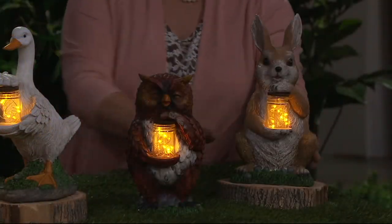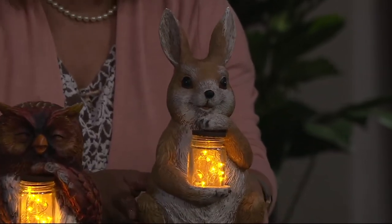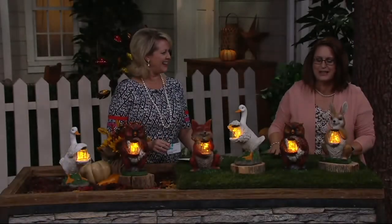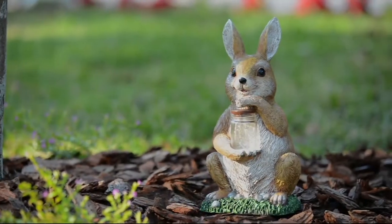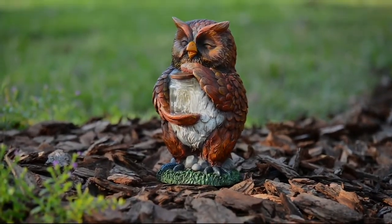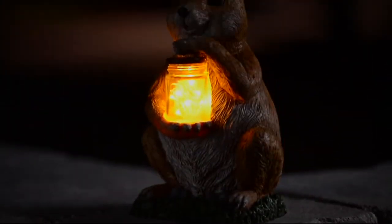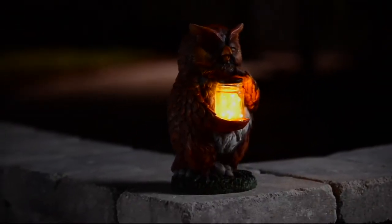Then there's the bunny rabbit — most of us aren't thrilled that rabbits eat our flowers, but this one won't eat them! You could have a little menagerie — they're peaceful and sweet, and I love the lighting aspect. Some viewers have been asking for a fox for a while — one gal, Susan, has been asking for two years. Susan, here it is! This is our final order of the season, and you can only get these at QVC — not elsewhere.